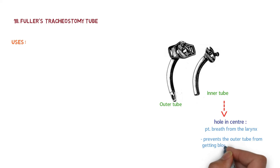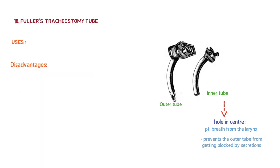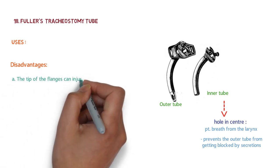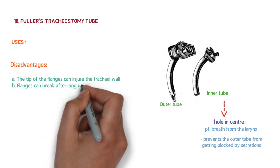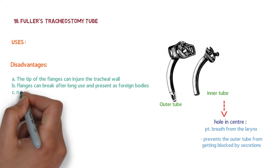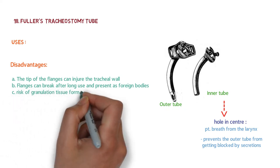The disadvantages of Fuller's tracheostomy tube are: the tips of the flanges can injure the tracheal wall; the flanges can break after long use and present as foreign bodies; and there is a risk of granulation tissue formation.